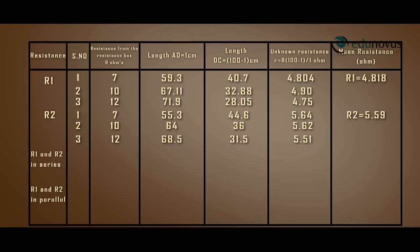In the same way, the observations when both wires R1 and R2 are connected in series in the right gap are recorded.